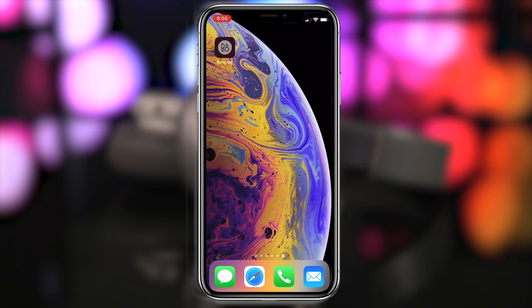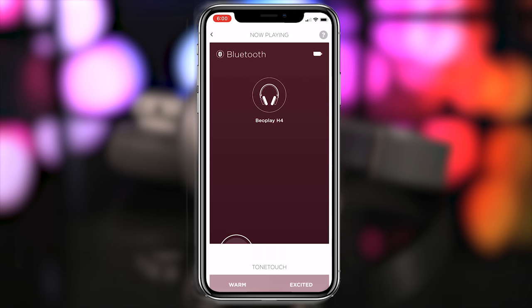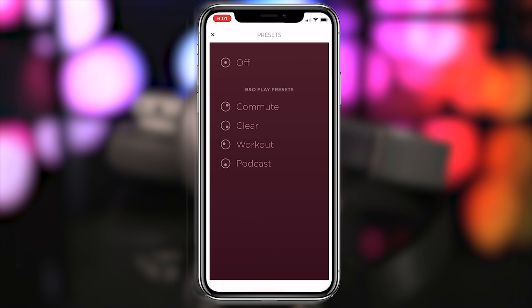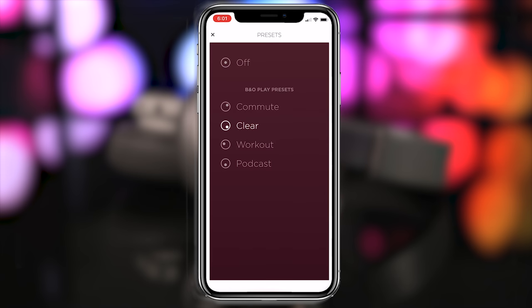If you prefer a different sound profile, the Beoplay app for Android and iOS will let you customize your listening experience. The touchstone section lets you manually control the audio profile by tapping or dragging anywhere on a four-quadrant array consisting of warm, excited, relaxed, and bright. You can also combine these profiles by enlarging the dot and relocating it. I really like this flexibility because each person might have a slightly different preference and you might also want to choose different settings based on the material you're listening to. Bang & Olufsen also included four presets — Commute, Clear, Workout, and Podcast — which will automatically place the dot in a specific spot and adjust the highs, mids, and lows accordingly.